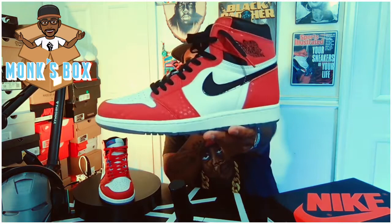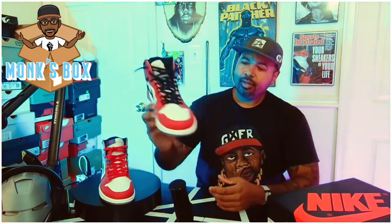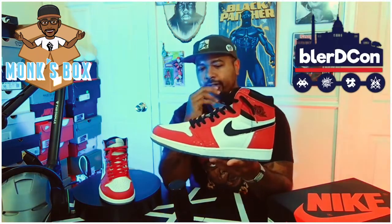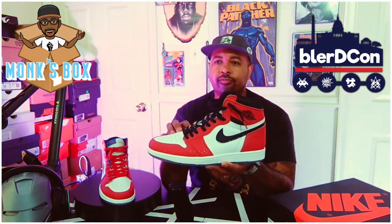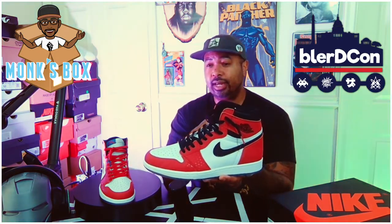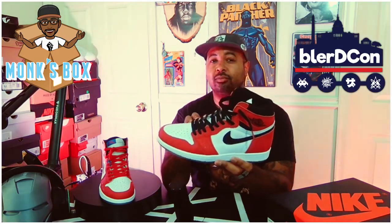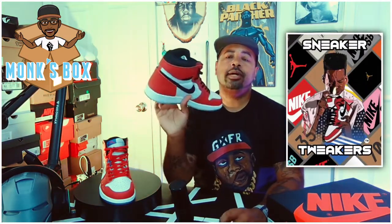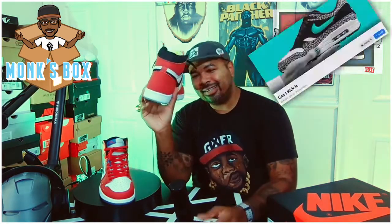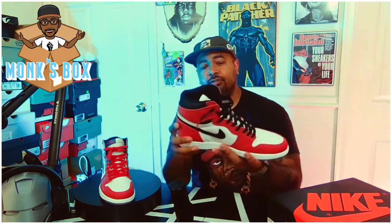Make sure you subscribe to the channel because we've got more flavors, more kicks, and more stuff on the way at Monk's Box. Shout out to BlurCon, which I attended this weekend — a blur-centered convention held in DC, an annual event, the first time held since COVID. It still had a nice turnout and I actually saw a couple pairs of these there. Shout out to Sneaker Tweakers, Your Average Sneakers Guy, Can I Kick It, and Concentrated Podcast. Monk is out — catch you folks next time, peace.